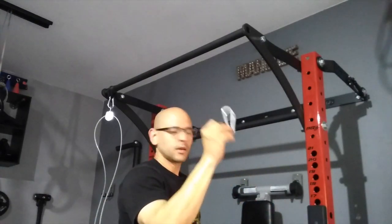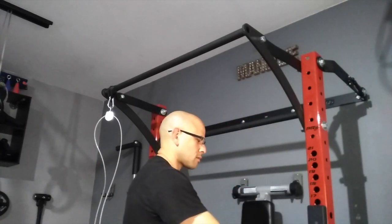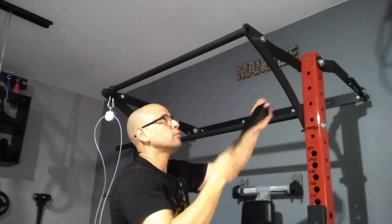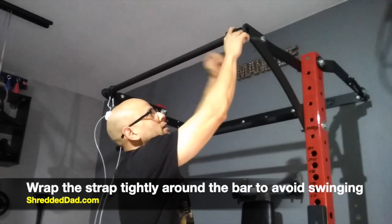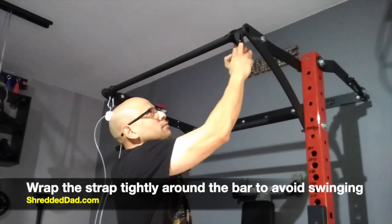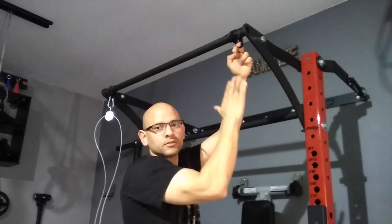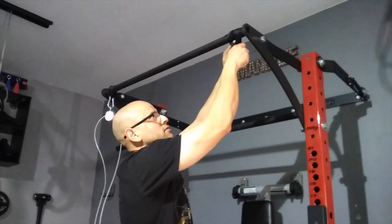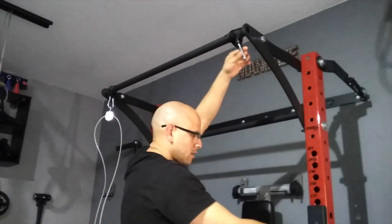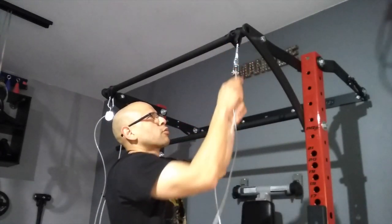You're going to need a few things: one strap, a carabiner, and one of the cables we already set up. Starting with the strap, all you have to do is throw it on top of the bar and wrap it around as much as you can. The reason for this is to make it as tight as possible so that when we attach the pulley, we avoid the weight swinging too much. Then grab the carabiner and clip it onto both ends of the strap. Attach the pulley to the carabiner and you're all set.